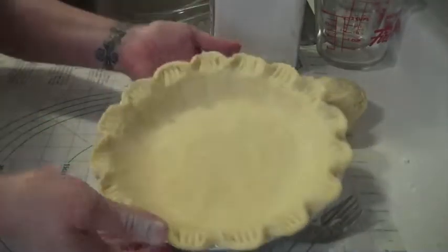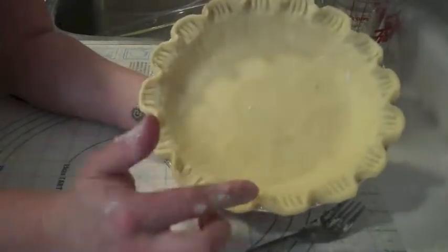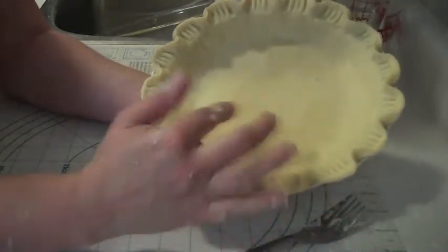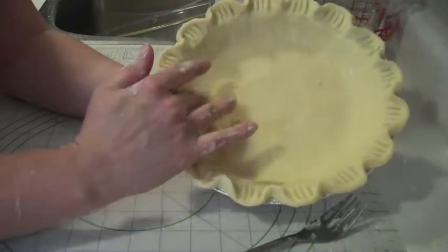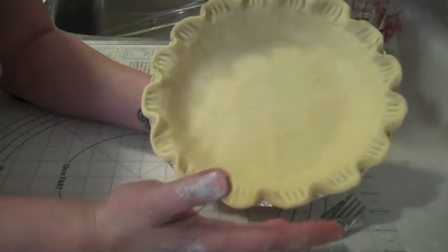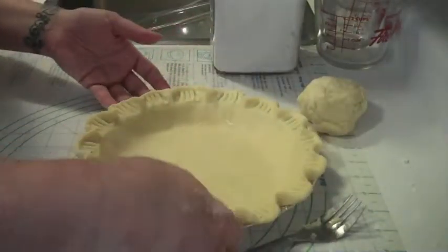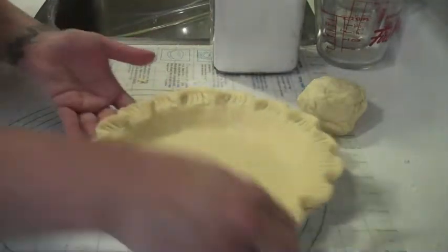Okay, so there we go. I've got a pie shell with fairly attractive scalloping, and it fits in. My oven is now preheated to 400 degrees and we're going to put it in there for about 10 minutes. When you are blind baking, prick the bottom.